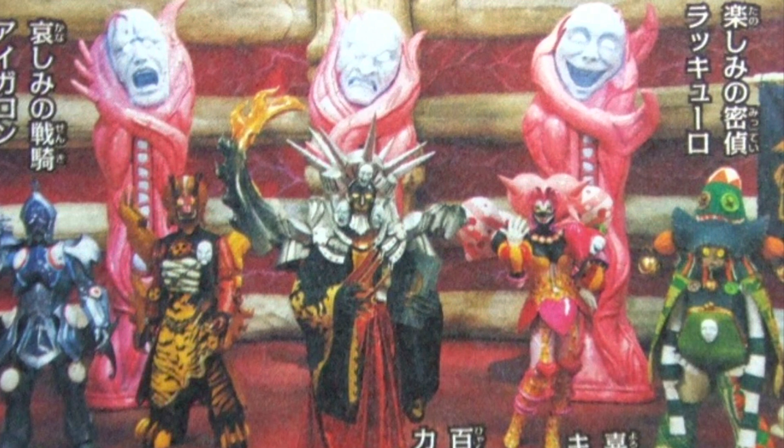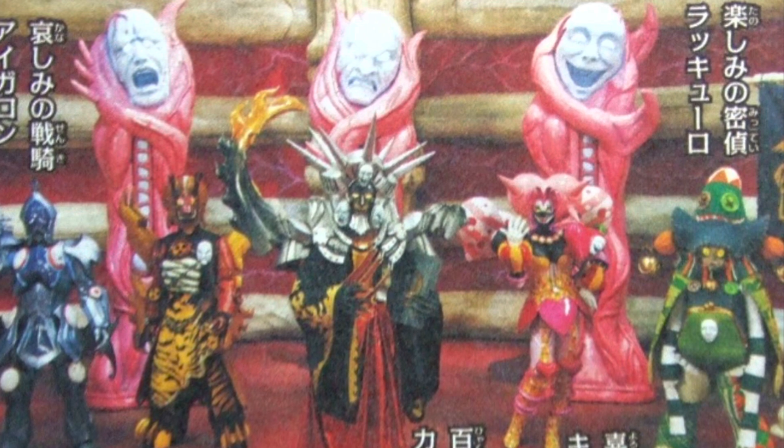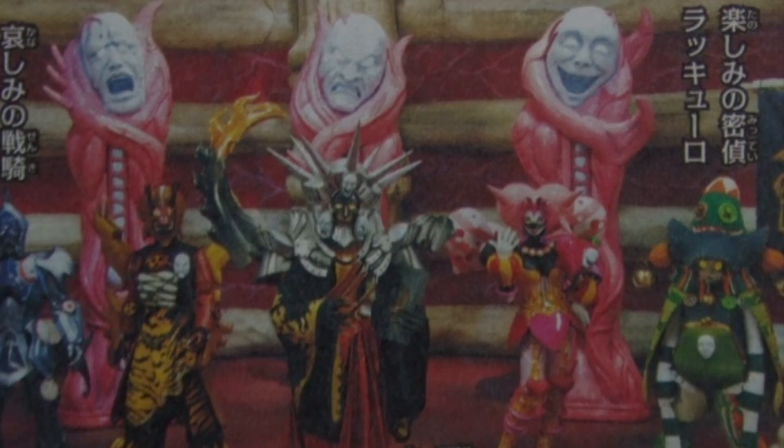The reason they did that was because in that Super Sentai, the villains didn't have a boss — they were mostly working together. However, that did change when a leader showed up, but I'm not going to talk about that today. Today I'm going to theorize.